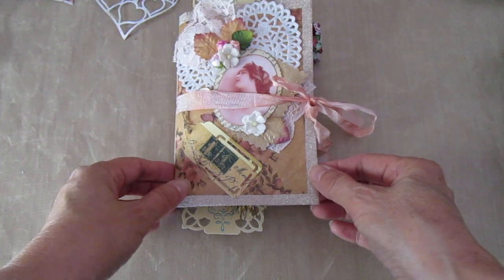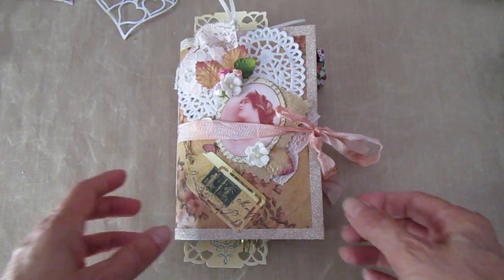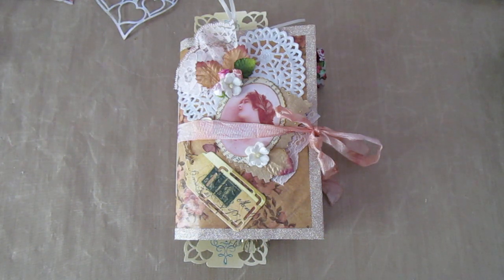Hi there, Moira MacDonald here. I've got a wee junk journal today for you. It's not terribly big — it's an envelope junk journal. It's six and a quarter inches by four and a half inches, with 18 pages offering 36 writing surfaces.